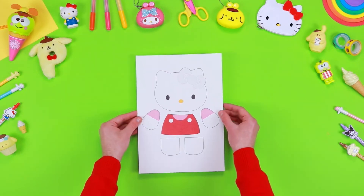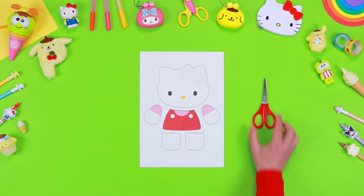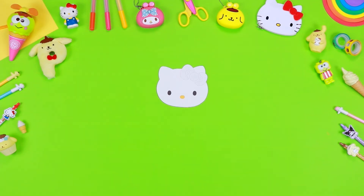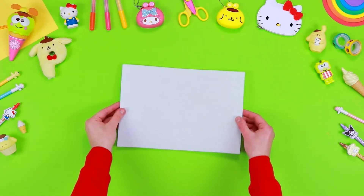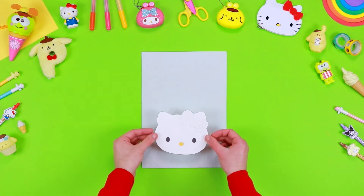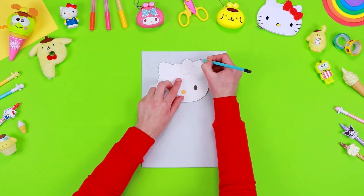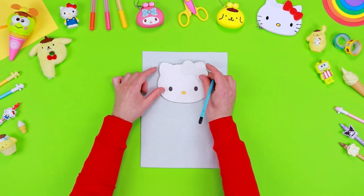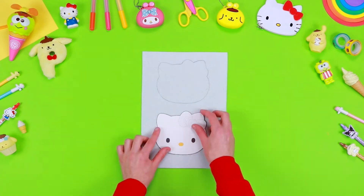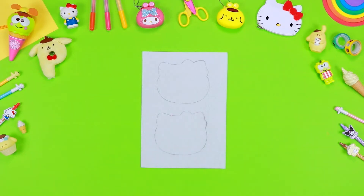Download and print on a sheet of paper the pattern of the doll that you can find in the description below this video. Use a pair of safety scissors to cut out all the pieces. Take a sheet of white felt and with a pencil outline the face, the arms and the legs of our friend Hello Kitty, helping yourself with the pattern. Then use a pair of safety scissors to cut out all the components.